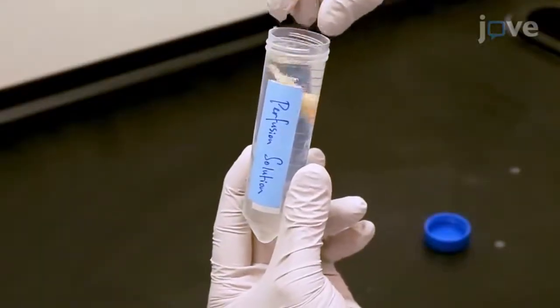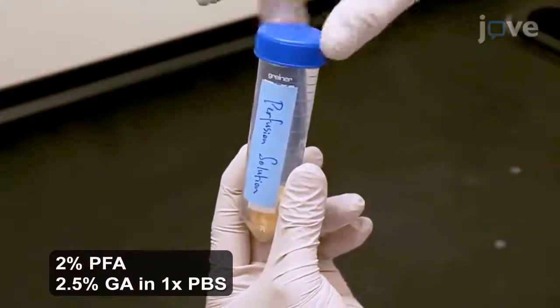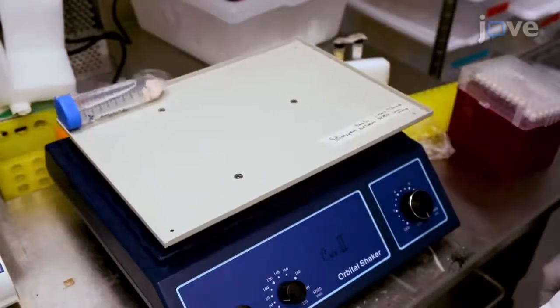To begin, place an extracted brain in perfusion solution in a 50 milliliter conical tube. Store the sample for 2 to 3 days with gentle shaking at 4 degrees Celsius.